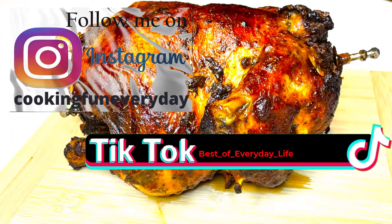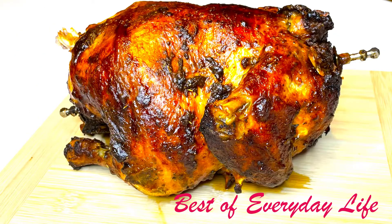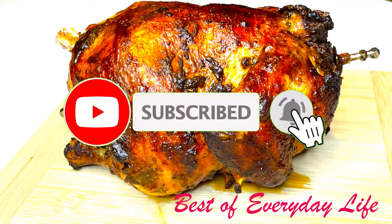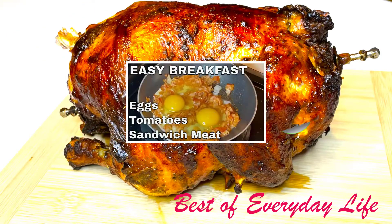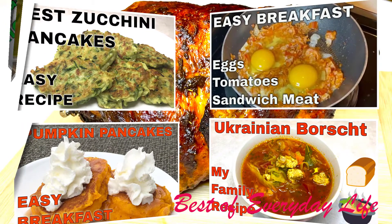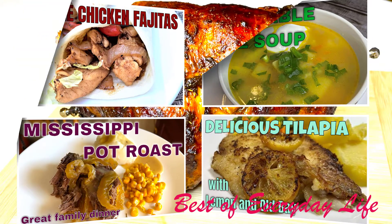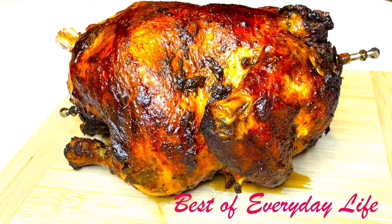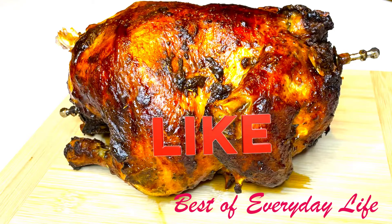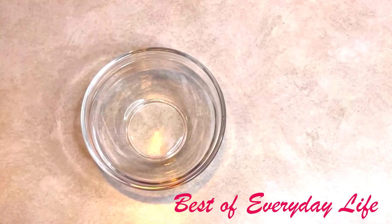Hello and welcome back to my channel, Best of Everyday Life. If you're new to my channel, don't forget to push the subscribe button and let's start cooking together. On my channel you can find many recipes that are very tasty and easy to cook. Today I would like to share with you my recipe for a whole chicken in the air fryer. I will list all the ingredients in the description below, so let's start cooking.